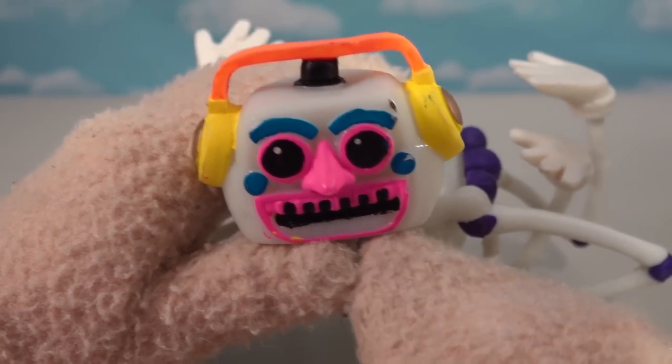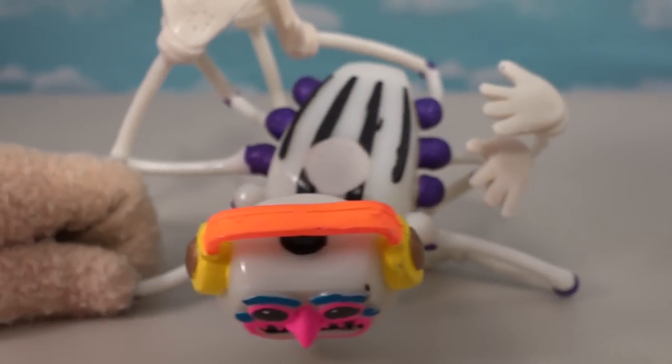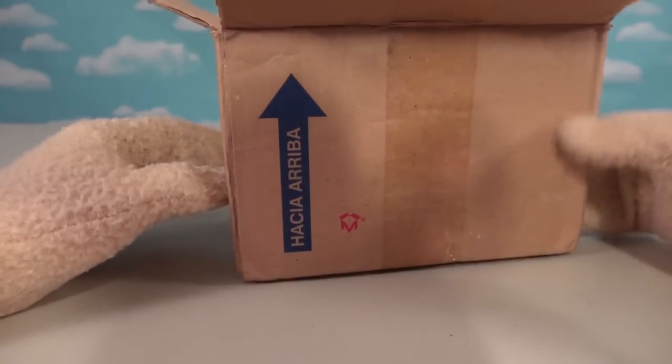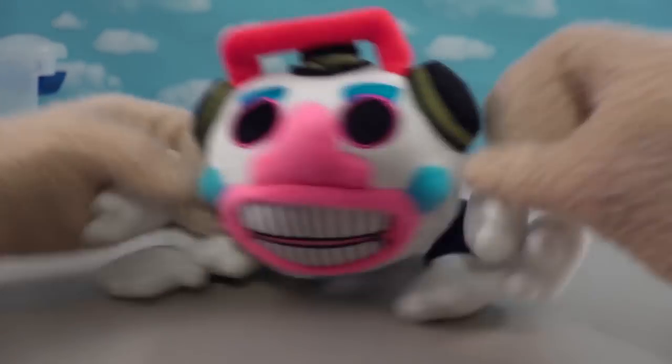But if we really zoom in on the paint here - yeah, it looks just like that paint with the keyboard teeth. Alright, well anyway, even though this is kind of a mess, we ended up getting another item from eBay which is another DJ Music Man item. I can't wait to bust into this. Let's open this up - you're going to love this.